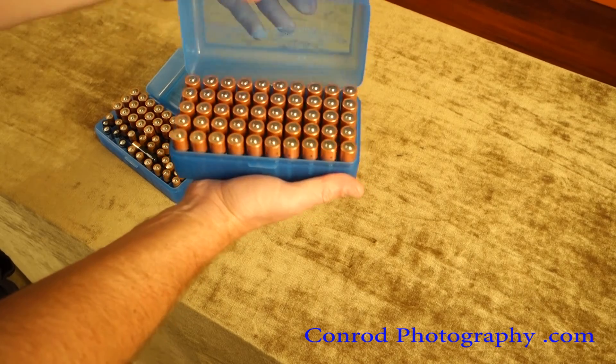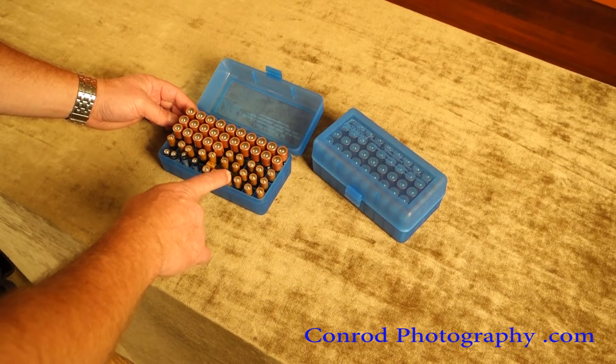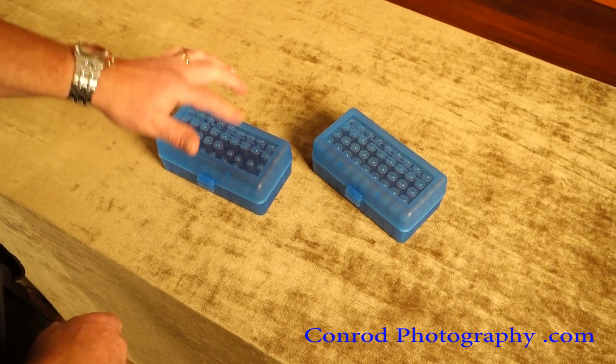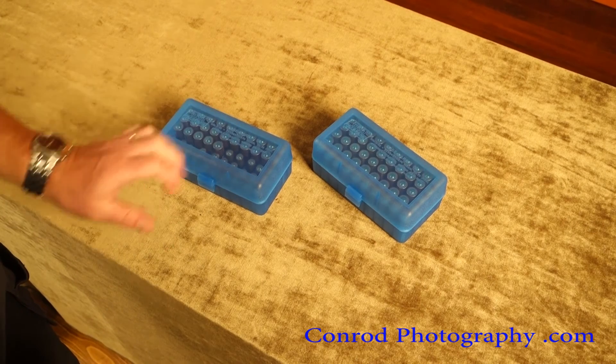The AAA's won't stay in the sockets because they're too short if you flip the box, but if it's just going in a drawer, you're all set.